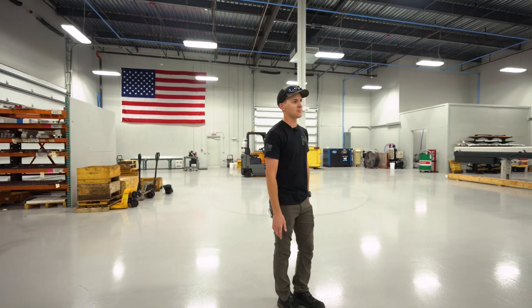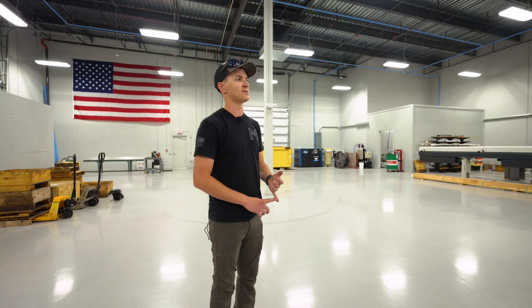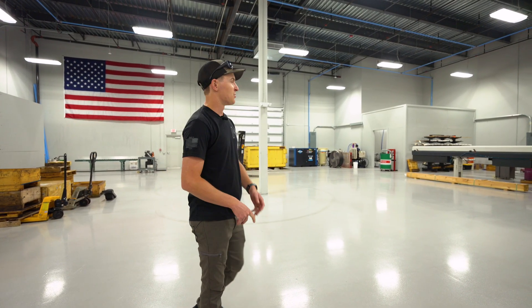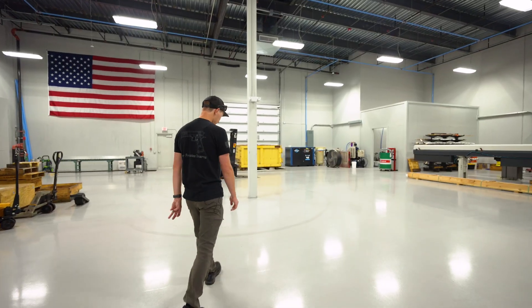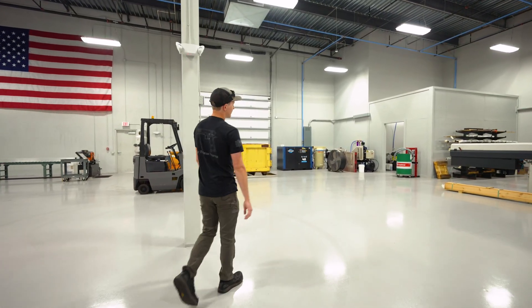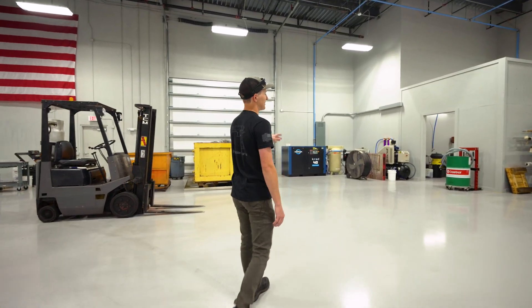All the machining centers are set up for different material types — we're cutting all sorts of aluminum, steel, stainlesses. We do job shop work every day, but we also produce the pistols. Moving into the back corner, we have all of our air compressors set up back here, and this is also where we do all of our media blasting, all of our tumbling and deburring.